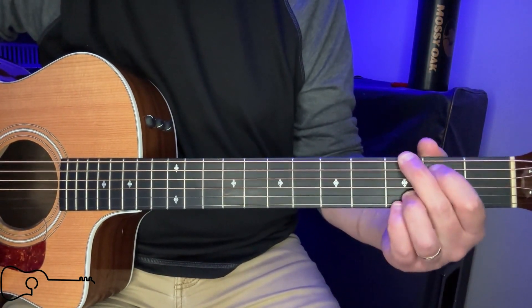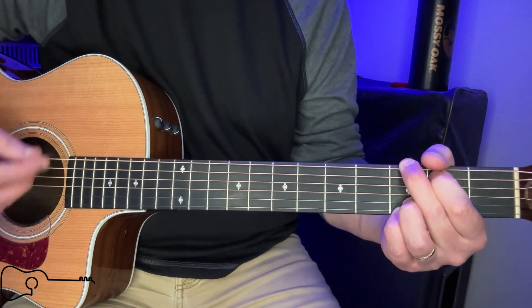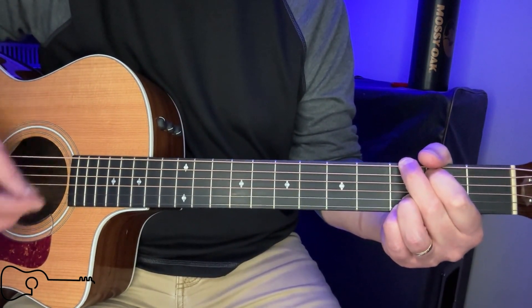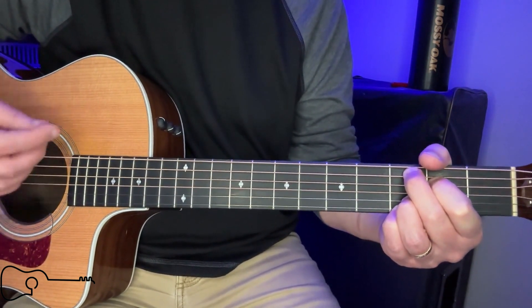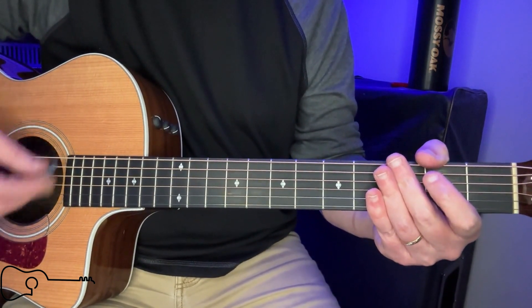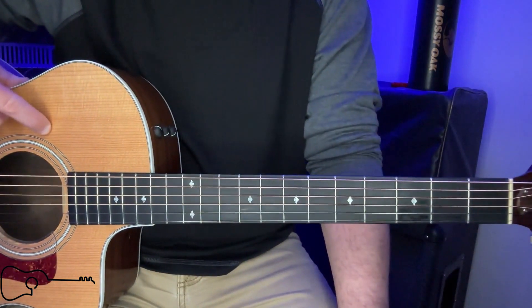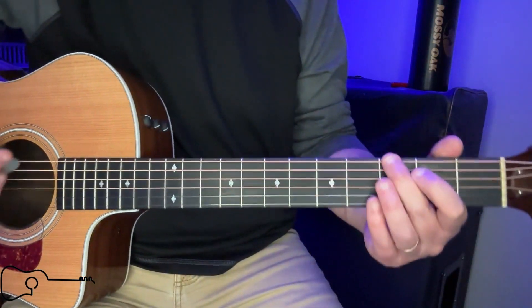So let's talk about the intro — it's just G to C, and it's going to be like this. [Plays intro] It's a very laid back strum. The chords we're going to need for the first verse are just going to be the G, the C add nine, and the D, and it's going to go like this with the intro.